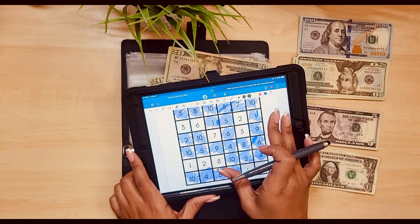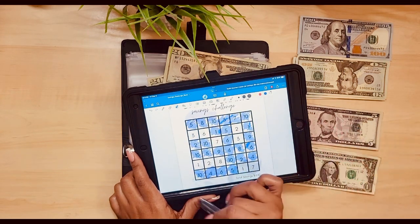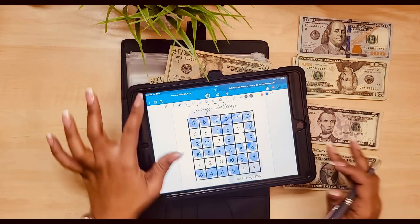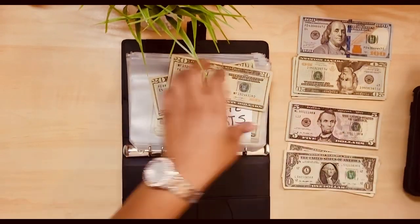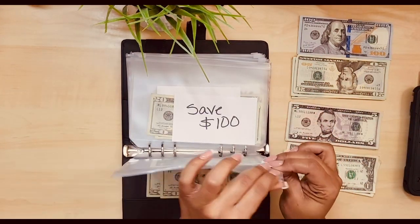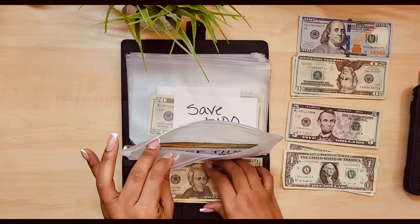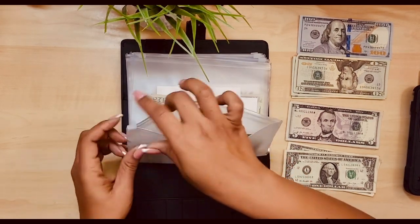Hopefully I did not. I don't have much left on this one, I don't think. Hopefully I can finish this by the end of the year. We're almost there. Oh, let me put it in there.